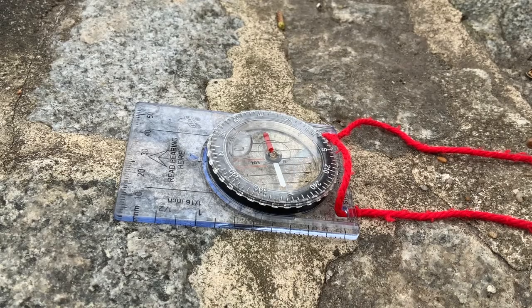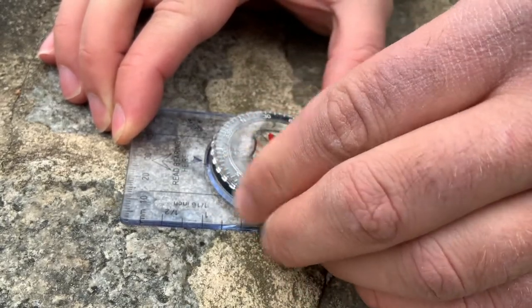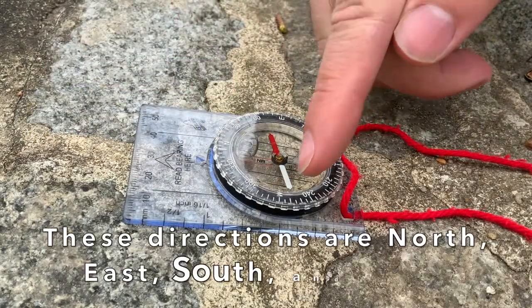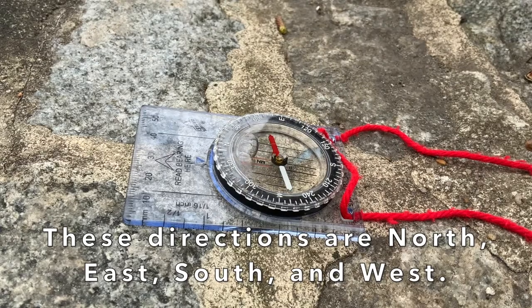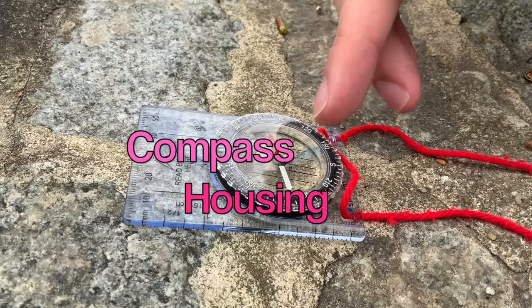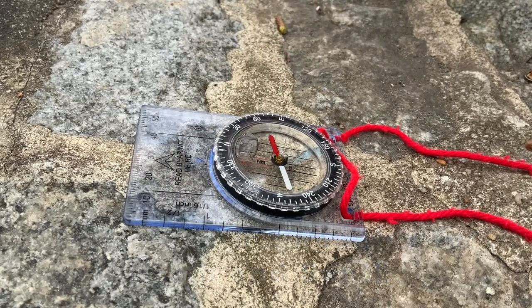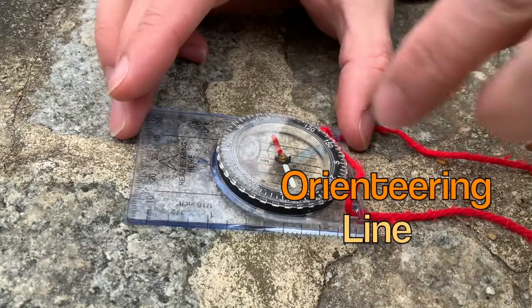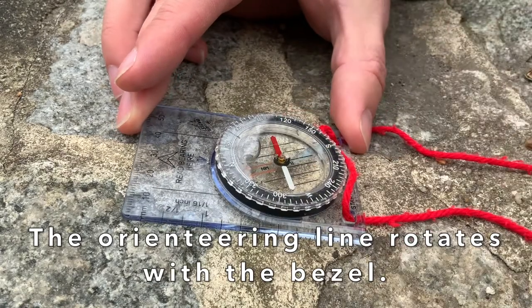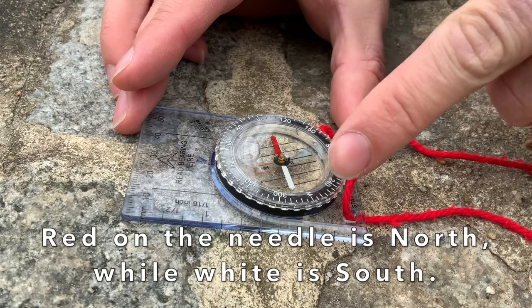In the center of the compass we have our rotating bezel. You can rotate it and find which cardinal direction you want to find — cardinal directions being north, east, south, and west. Inside the rotating bezel you have the magnetic needle housing which holds the needles for north and south. Depending on the compass that you have, the northern needle can be a certain color, and to find that color you have to look at the orienteering line inside the rotating bezel. On this particular model it is red, so red on the needle is north, which means the white one is south.